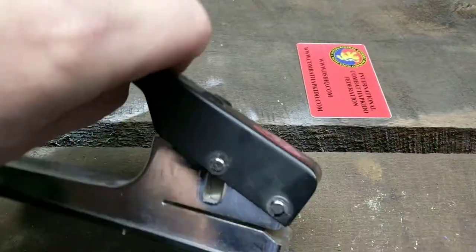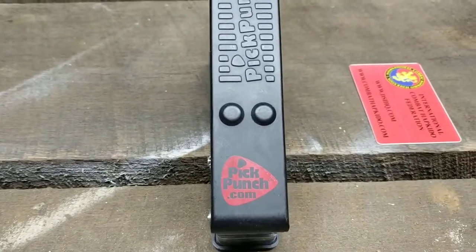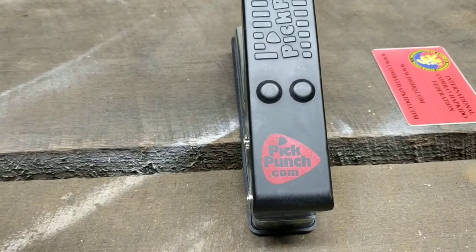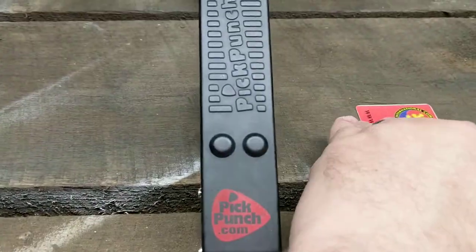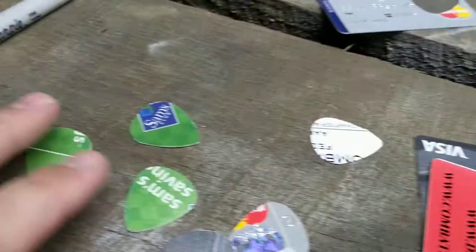Really fun, simple tool. If you're a guitar player, you're always looking for picks because we lose them — they end up in the wash, get sucked up by the vacuum cleaner, you leave them at gigs, you loan them to somebody. The easiest way to get more picks? Make your own. You can pick your own material, whether it be a credit card, debit card, or something else. Just slide it in, push down, and instant guitar picks.